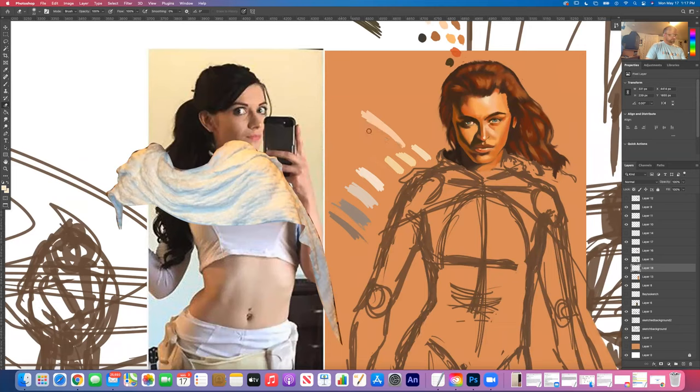I always work off an underdrawing and I typically will do my figure first, then go to my background and work from the background until I hit my figure again - at that point the painting has been completed. That's generally how I work this.